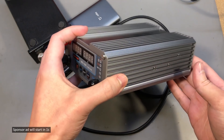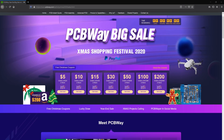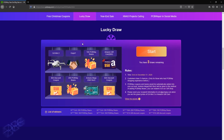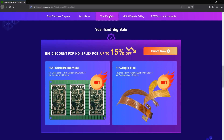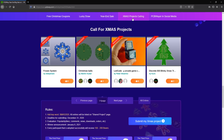But before I continue with the other products, let me introduce you to the sponsor of this video, PCBWay.com, which is my favorite PCB manufacturer. They provide excellent quality with fast turnaround times, and currently they are running a Christmas year-end sale with free coupons, discount codes, and various contests. So now is a good time to get a good deal on those boards you are designing — check out their offer.